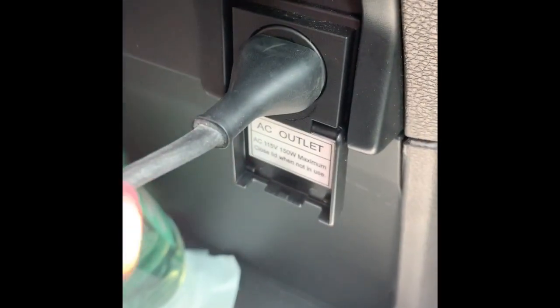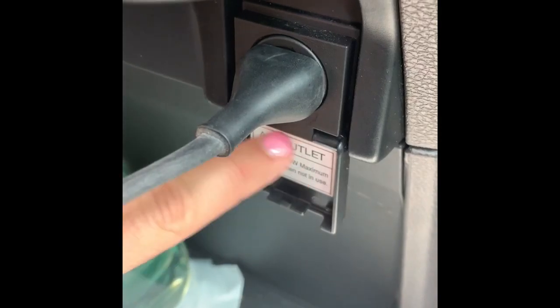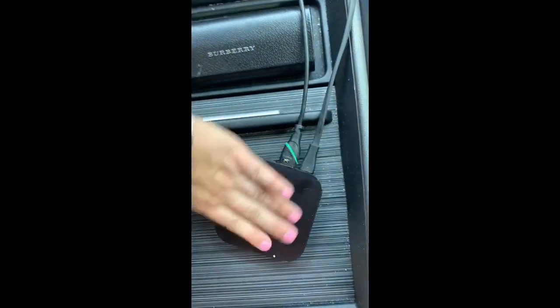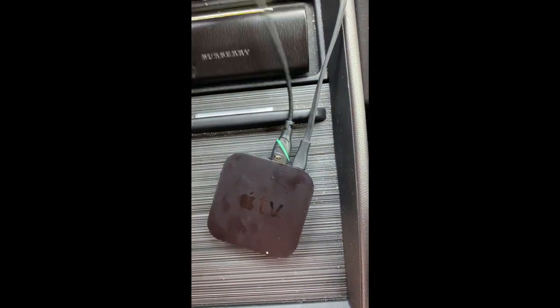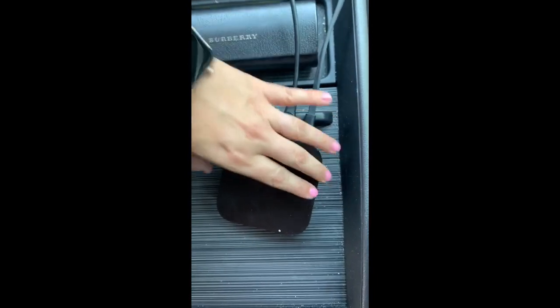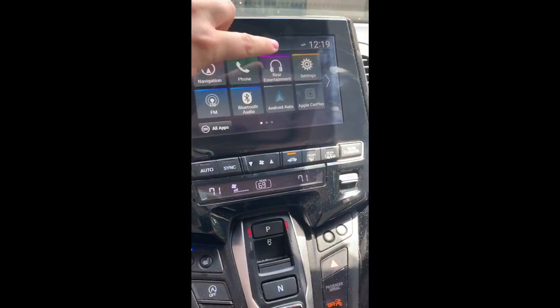I'm using an Apple TV, so you plug the Apple TV into the outlet. Now you have the Apple TV with the HDMI cord and the power cord all plugged in. You'll see the power on button — you go to rear entertainment.